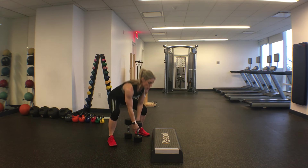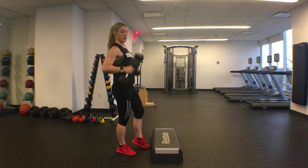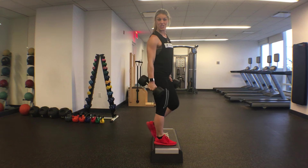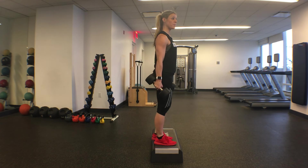In a loaded position, this is what it looks like. You can use dumbbells down, a barbell on your back, or even dumbbells up here. Start with a low step — maybe six inches; this one is about four inches tall. A plate or even a bumper plate would work.